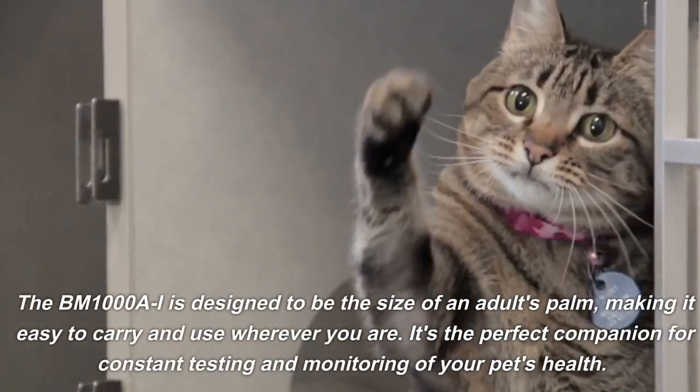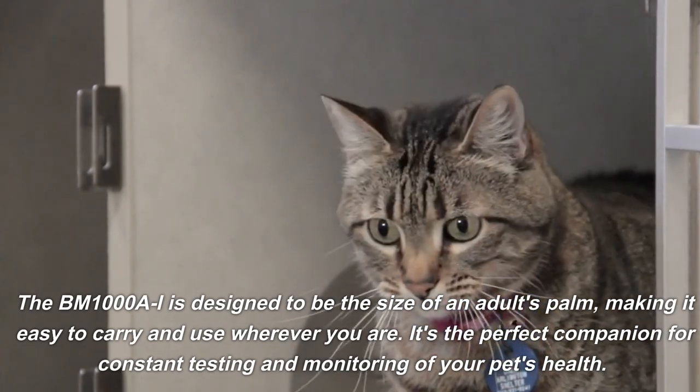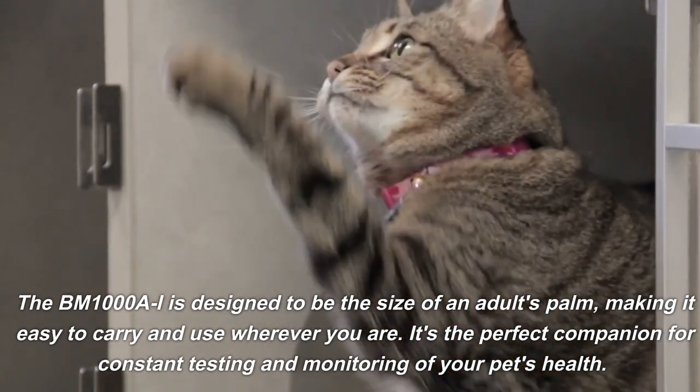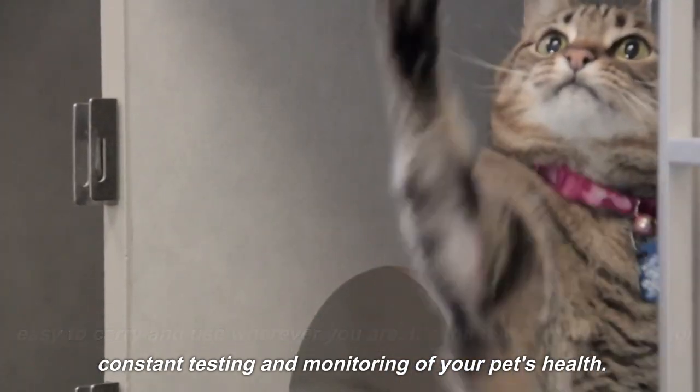The BM1000AI is designed to be the size of an adult's palm, making it easy to carry and use wherever you are. It's the perfect companion for constant testing and monitoring of your pet's health.